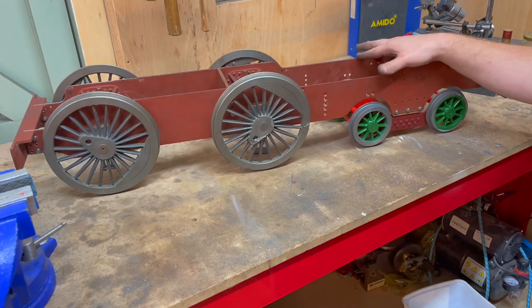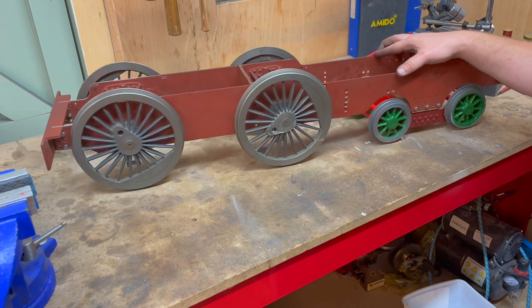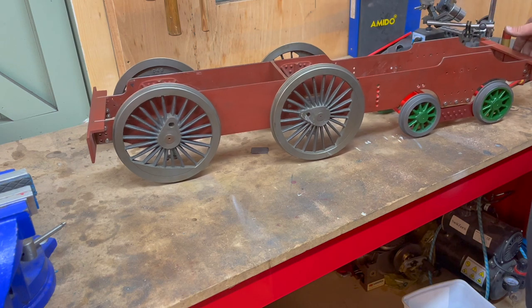Well friends, it's taken a long time but we finally got there — we have the Maid of Kent rolling on all eight wheels.